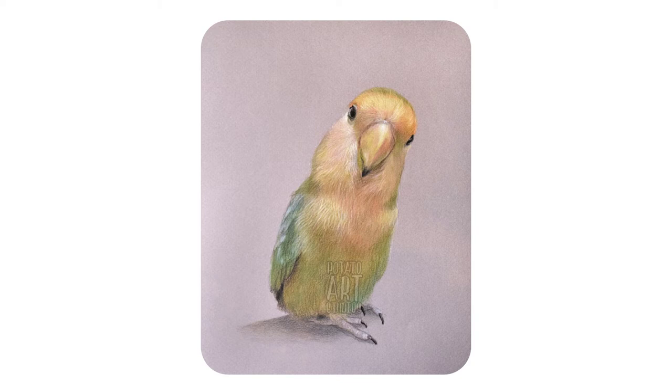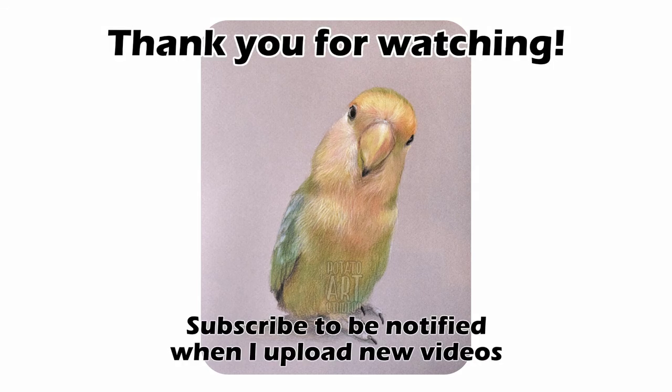If you liked this video, give it a thumbs up so other people can find it. I post Timelapse Tuesday where I have a video from start to finish of me coloring a different subject every Tuesday. I'm also working on a mini series of quick five-minute art tips that I'll be posting sometime later in the week. If you're interested in seeing future videos from me, please subscribe and hit the bell notification icon so you'll be notified when I have new content up. Thank you very much for watching.